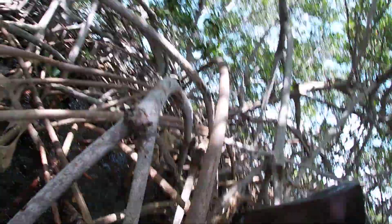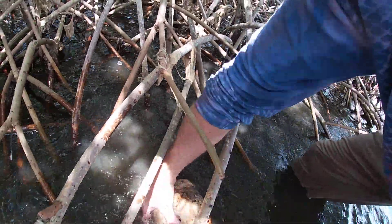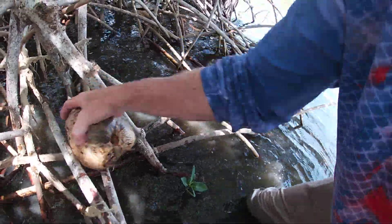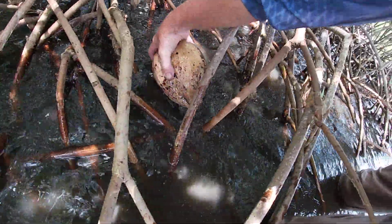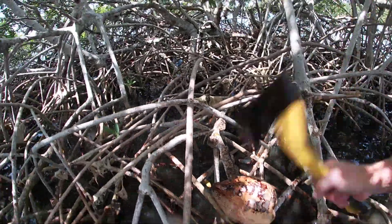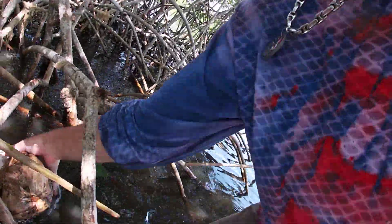I'm gonna put it in a mangrove somewhere and start hacking on this thing without chopping my hand off. I'm gonna be careful — usually I wedge it in between a tree or something and hit that bad boy. There we go. I'll probably have to use two hands on this. We're working it. All right, I'm gonna finish cutting this open and eat this thing.